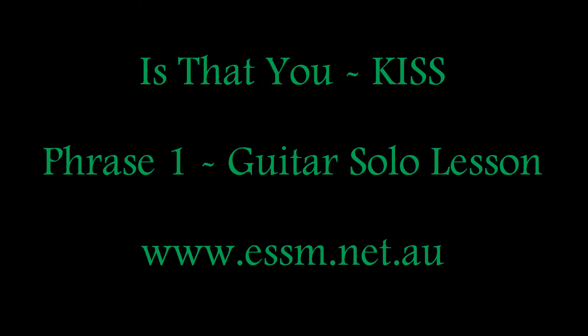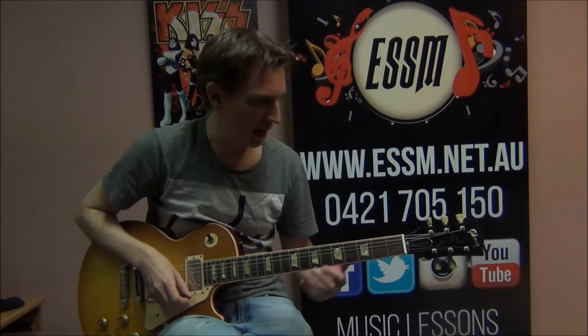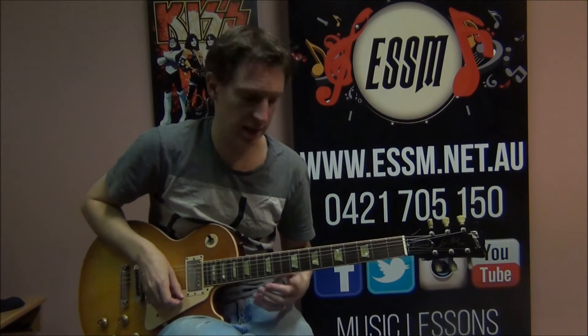So let's break that down and show you what to play. Something to be aware of for this tune: it is in standard tuning. Most of the KISS catalogue is in flat tuning — E-flat. This one's in standard E, A, D, G, B and E, and that's just going off the studio recording here.